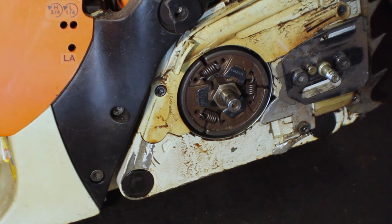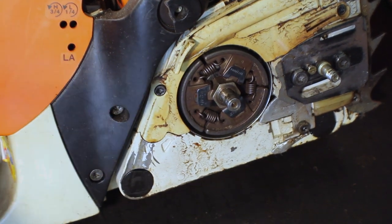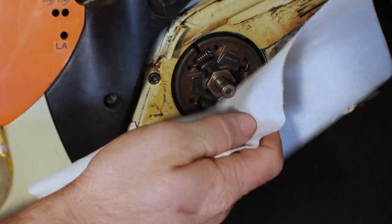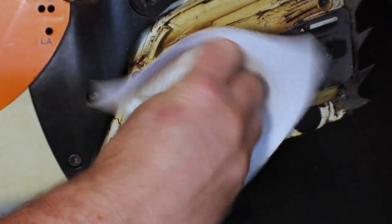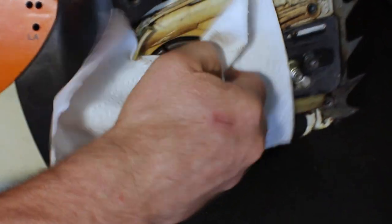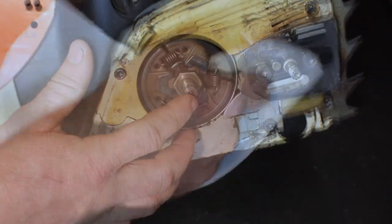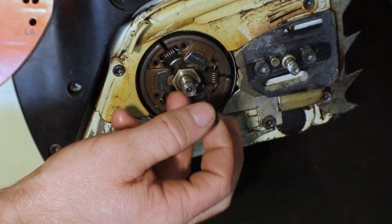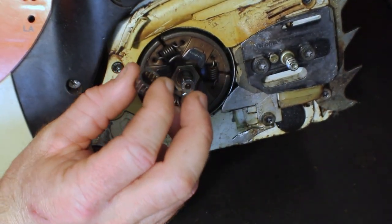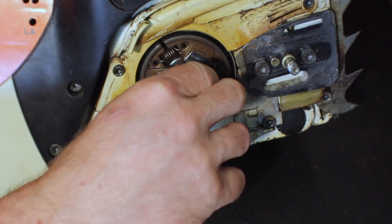Now that the needle bearing is removed, you want to get a clean paper towel or whatever you use to clean, and make sure that the crank is incredibly clean. You don't want any dirt or particulate matter getting in there — it'll throw out your bearing and cause it to fail. If you're replacing your needle bearing, go ahead and put a little coating of grease on your crank, or a coating of grease on your bearing, and slide it back into place.